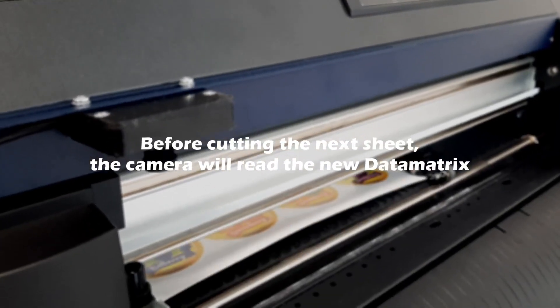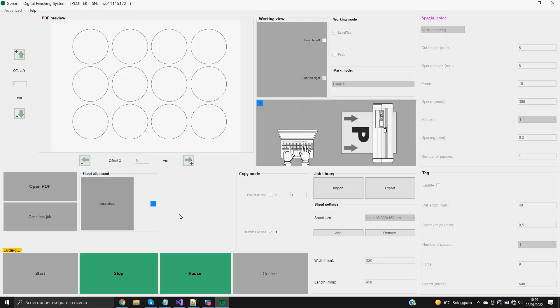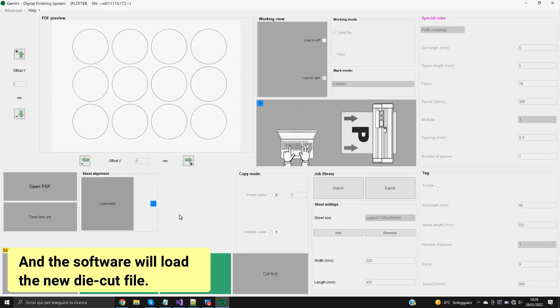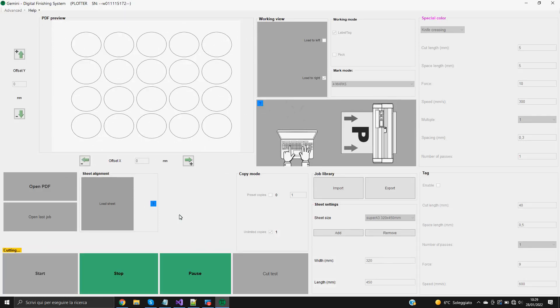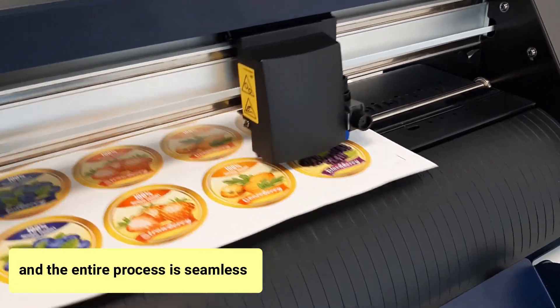Before cutting the next sheet, the camera will read the new data matrix. And the software will load the new die cut file. The cutting process starts again, and the entire process is seamless.